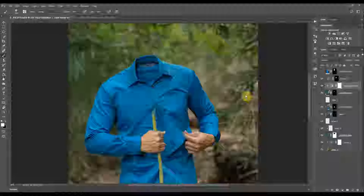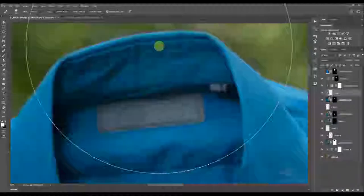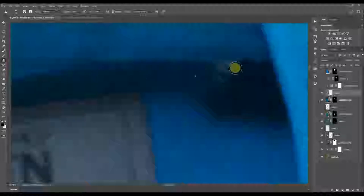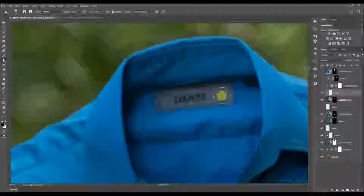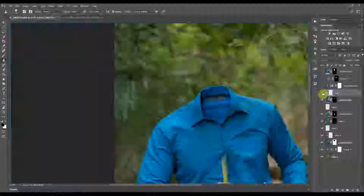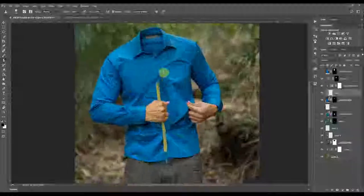I also need to remove that logo — logos are a big no-no, especially in everything really. I'll use the healing brush for that. This logo was kind of distracting, so I'm removing it because I'm not really sponsored. The colors are intact, there's no more head, and next is the sunflower and also the arm.